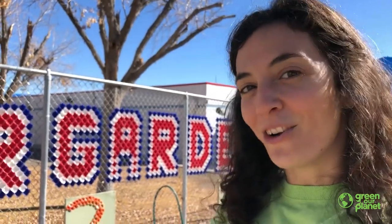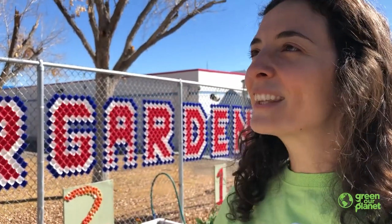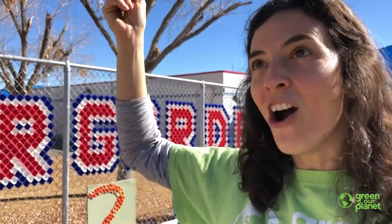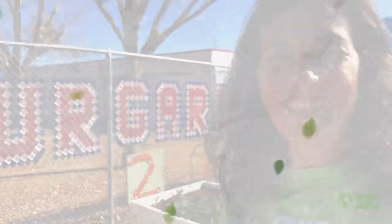So can you find some things around your home or outside where you like to play that are really short and that are really tall? See if you can find something as tall as you, something taller than you, and something really short. Maybe even something that you can jump over. Okay, that's it for today. Have a good afternoon. Bye!